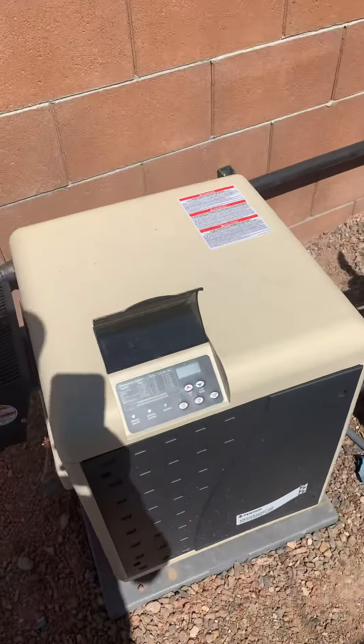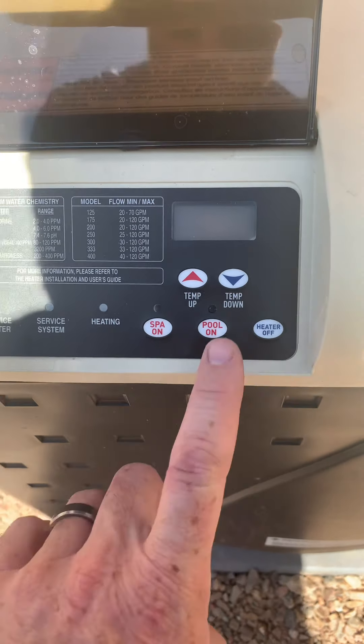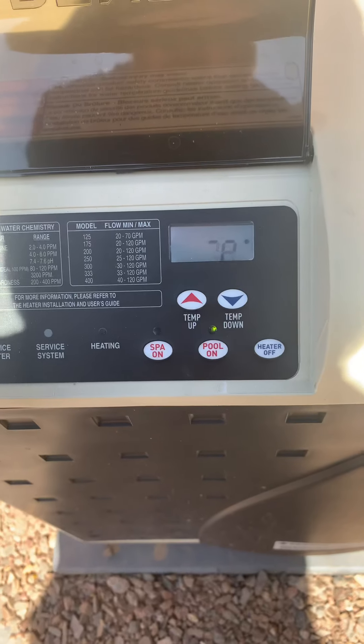Over here is the heater. The controls on here are very simple. Right now since the display is not on, the heater is not on. In order to turn it on, just simply hit pool on.